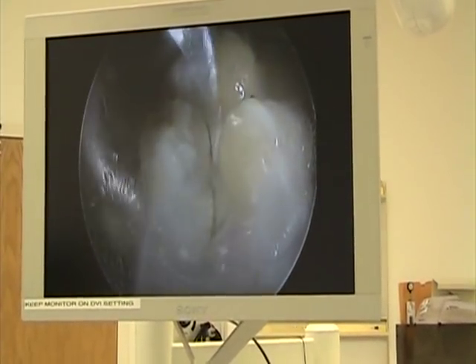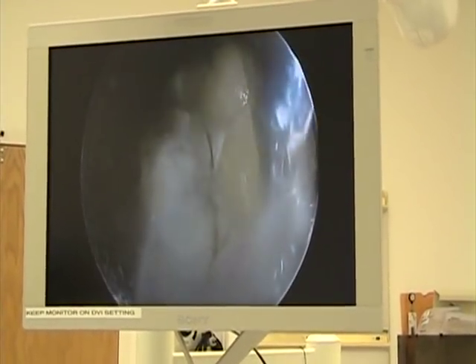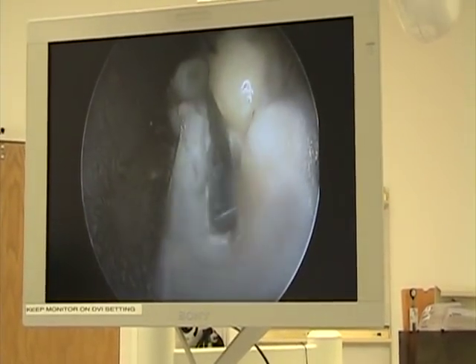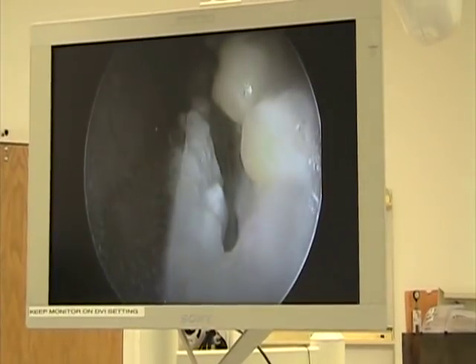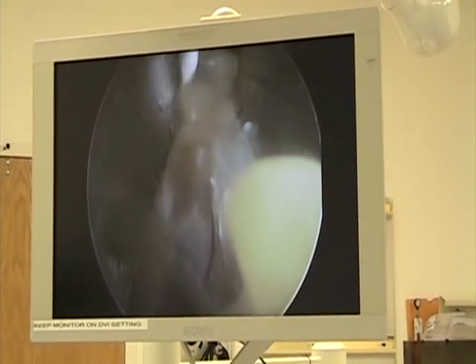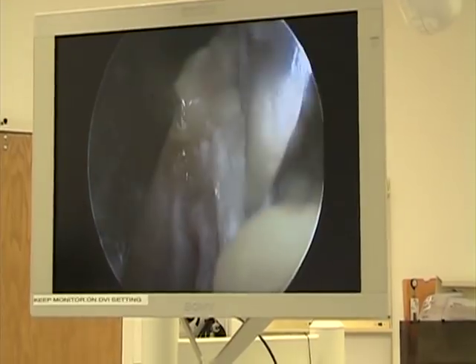What we're seeing is a little bit of adipose tissue here, but down at the tip we can see a more dense fiber, which is the plantar fascia. So we're seeing the walls of the plantar fascia and we're trying to make a complete release.